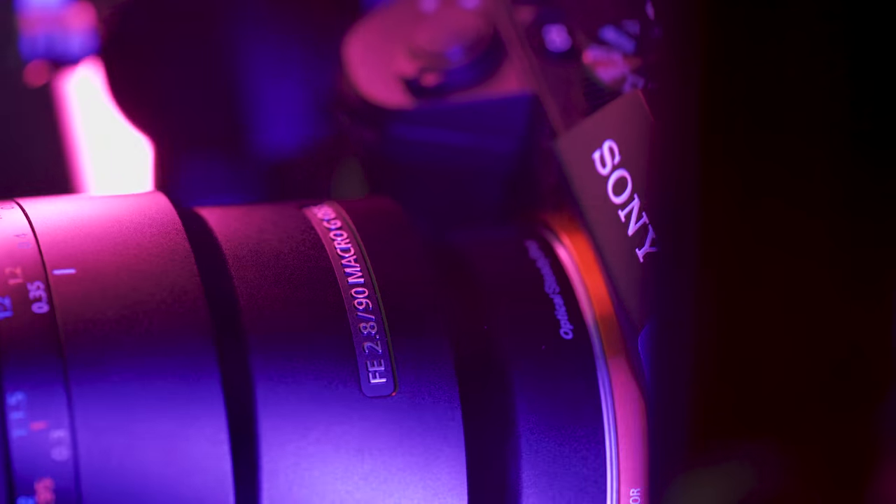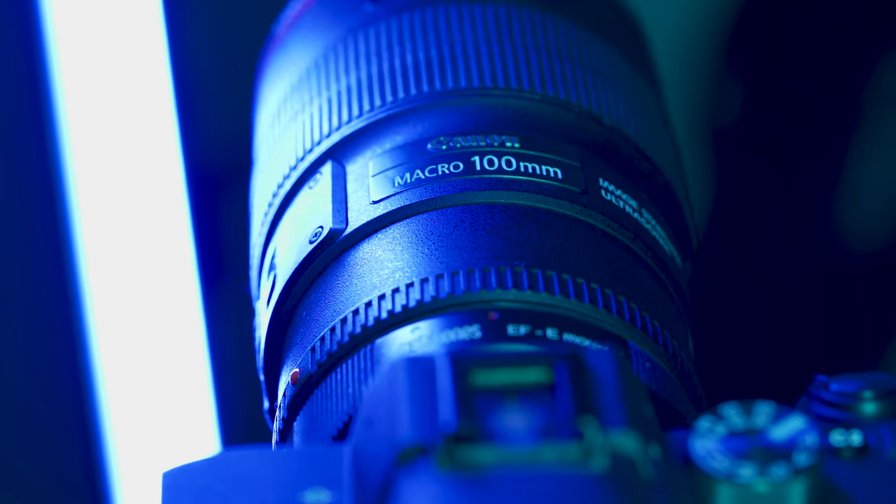What's up guys? So today we're going to be talking about the Sony 90mm macro and how it stacks up against Canon's own 100mm macro L series lens.